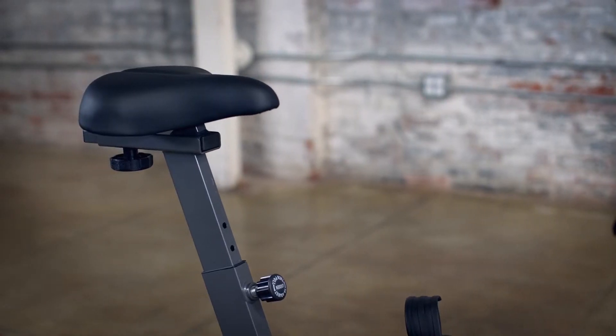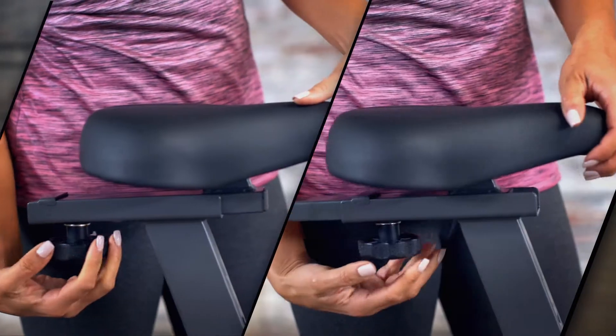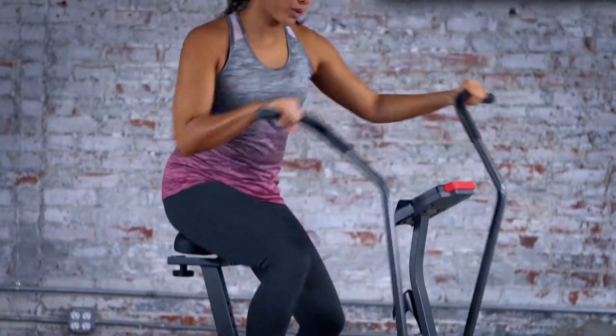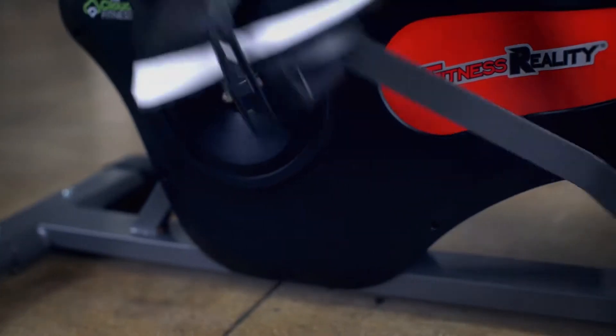The large foam seat adjusts up, down, front, and back, making it easy to find your perfect workout position. Large pedals keep your feet securely in place throughout your entire workout.